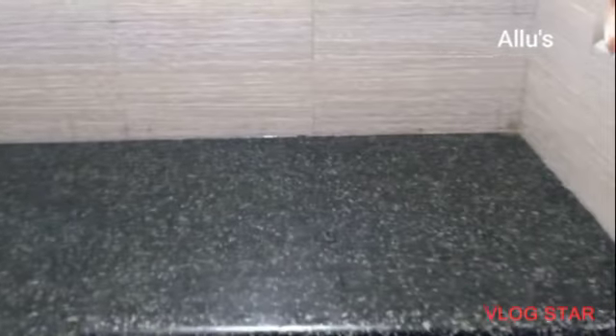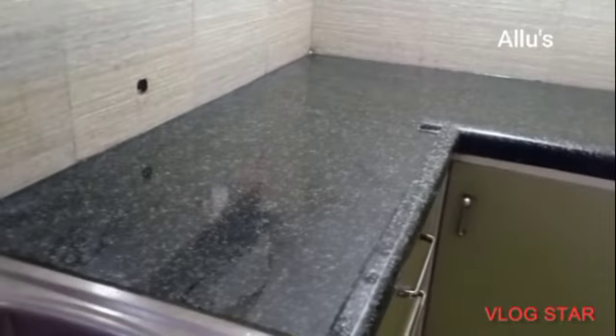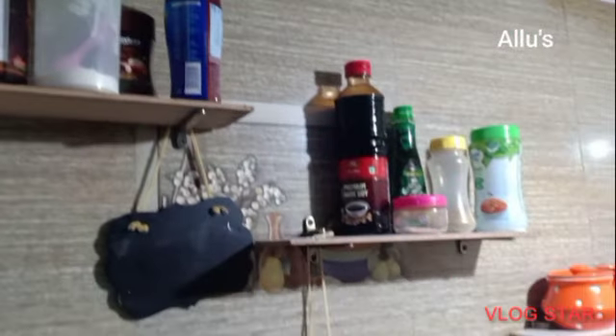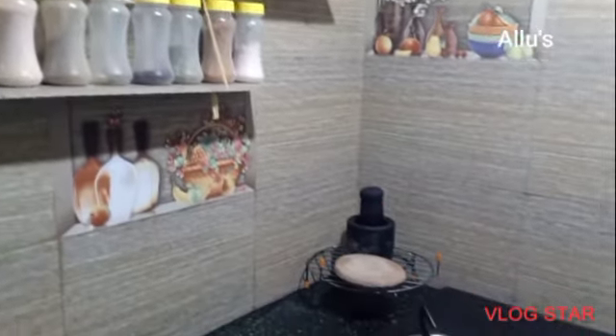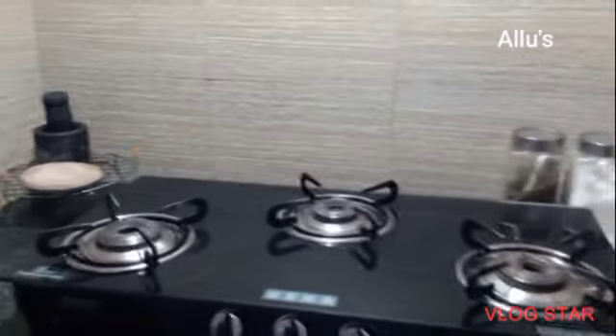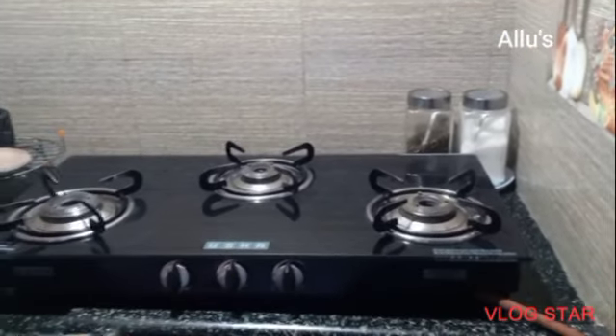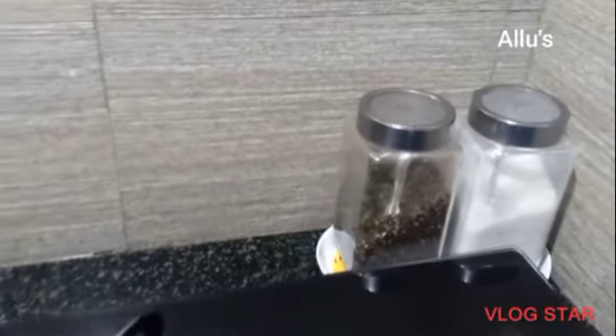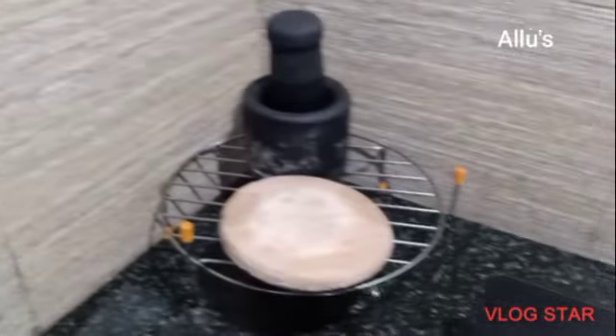All the containers are placed back. A slight change to the countertop by shifting the sugar and tea container to this corner. I also added some greenery to my kitchen.